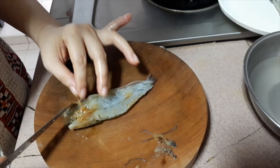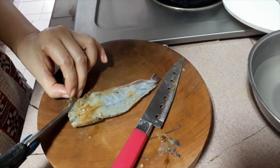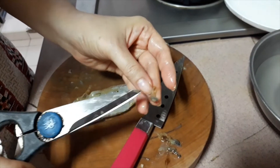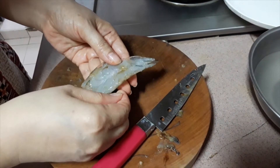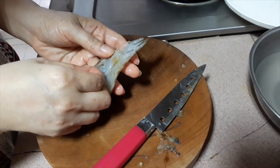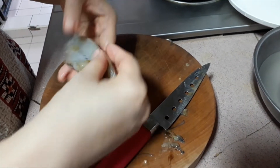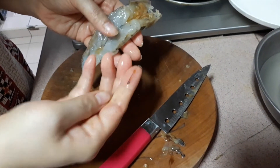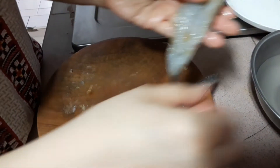Remove the brain of the prawns as this can be fishy. Remove the intestines and wash away the impurities in a bowl of water.